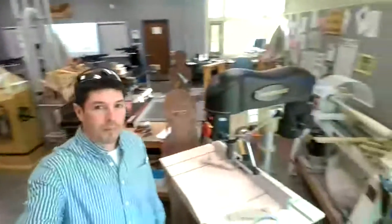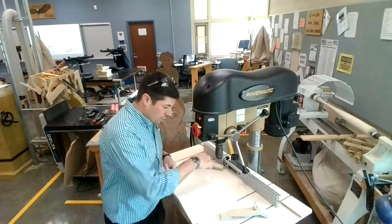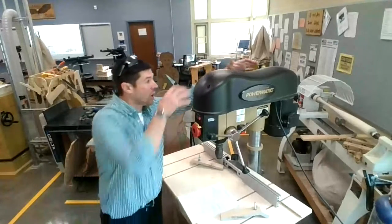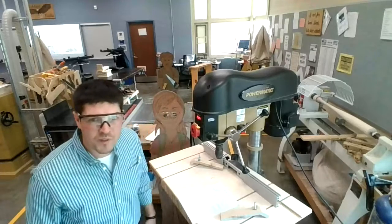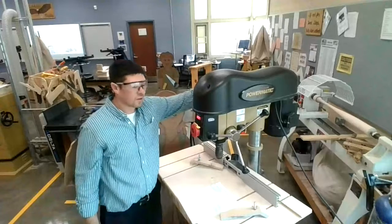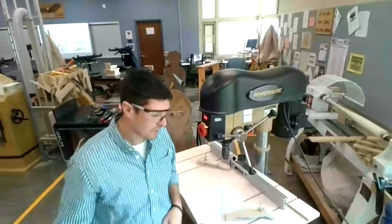A couple more parts of the drill press: this is the pilot feed wheel — as I turn it, the chuck riding on what's known as the quill goes up and down, allowing the drill bit to drill a hole in the board. There's also the column, the belt guard, and underneath there are two pulleys and two belts. By adjusting the pulleys I can adjust the speed. Right now I leave it at about 1,500 RPMs, but I can make it slower for drilling metal or faster for softer material.